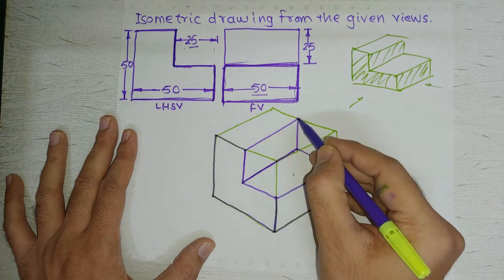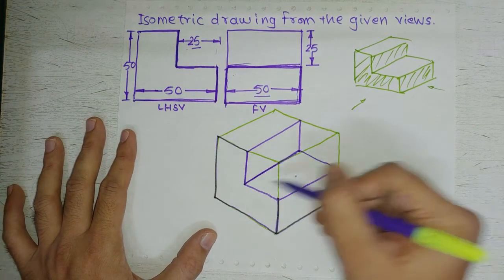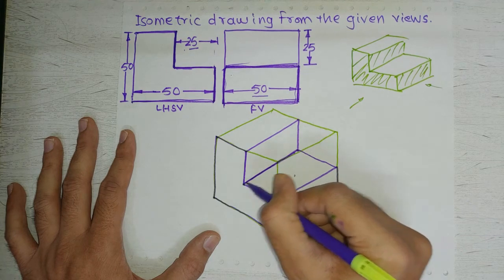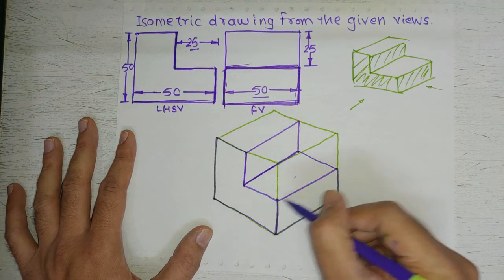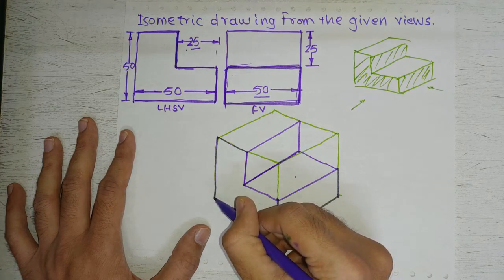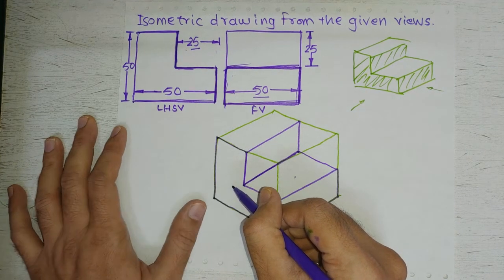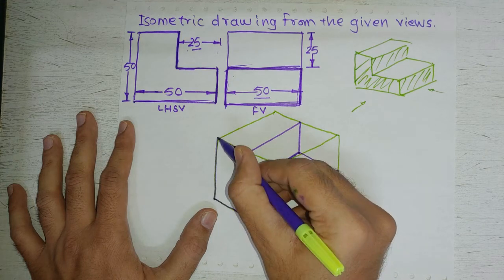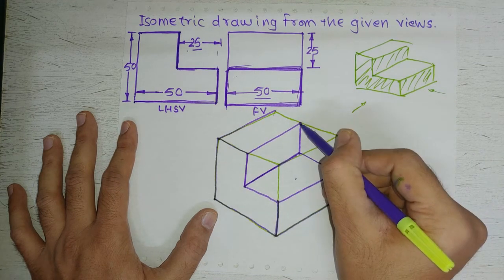If there is a corner, there must be three edges coming out of it. For example, at this corner point: 1, 2, and 3 edges come out. Same at this point: 1, 2, and 3 edges. At this point also: 1, 2, and 3 edges. If at some point only 2 edges are visible, there must be a 3rd hidden edge — that is why we are not showing it. Wherever you find a corner, there must be three edges coming out of it. So we draw the missing edges to complete the isometric drawing.